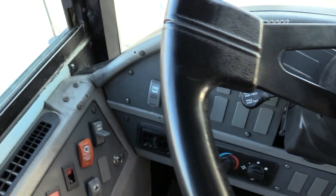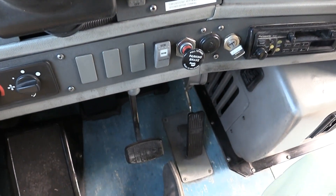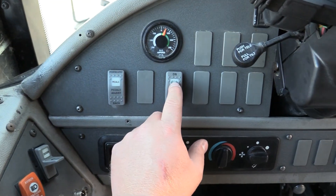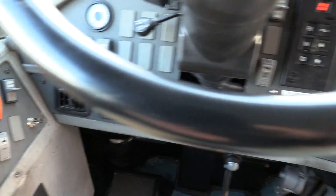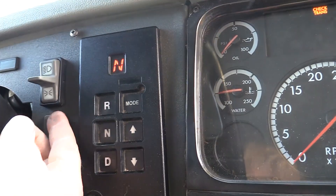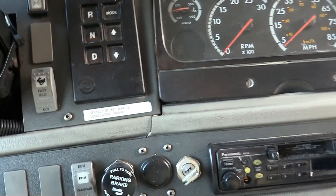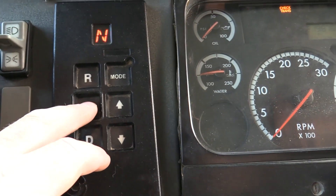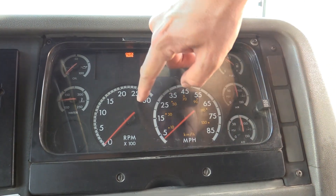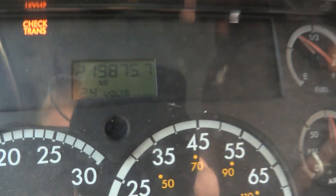Coming around to this side, you've got pedal adjustment buttons to raise and lower your pedals. Next button there is your exhaust brake, which works really nice going down hills. You've got your high idle, your lights on and off, and a push-button Allison transmission — forward, backwards, and neutral. And look at that — a really nice instrument panel with no cracks. This bus has 219,000 miles on it.